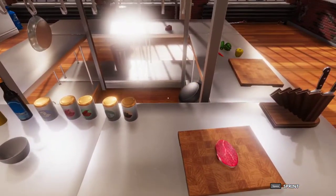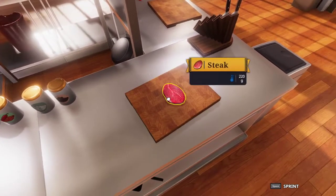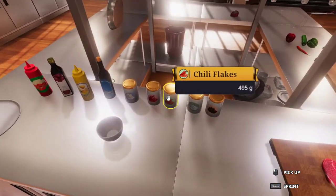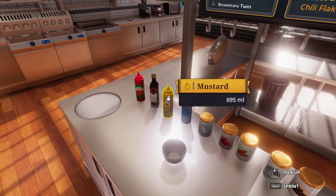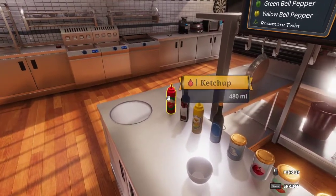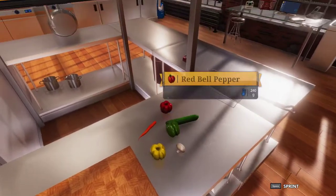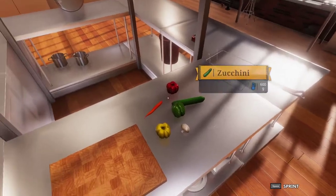First off, the ingredients that we are going to need for this recipe are: steak, black pepper, salt, chili flakes, sweet bell pepper, sugar, water, mustard, wine vinegar, ketchup, white bell pepper, white, red, and green bell pepper, button mushroom, zucchini, and a carrot.